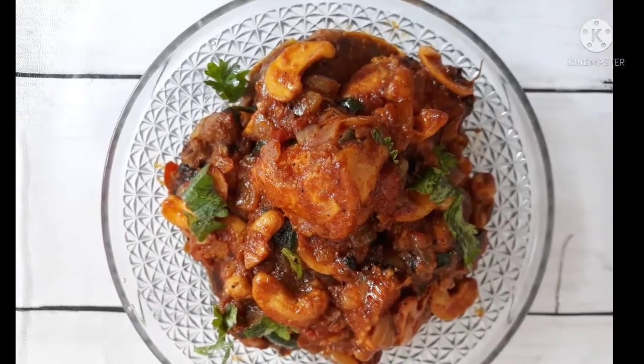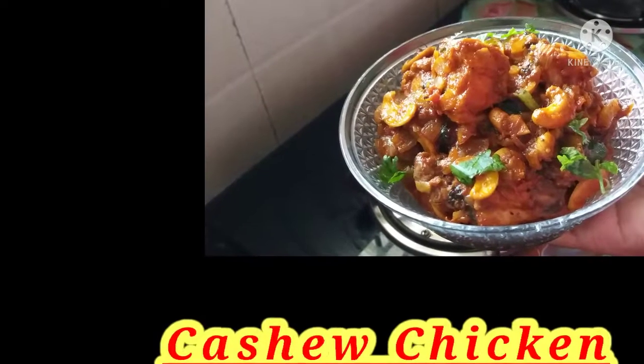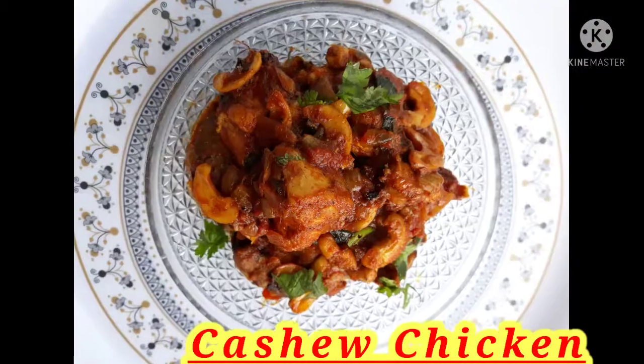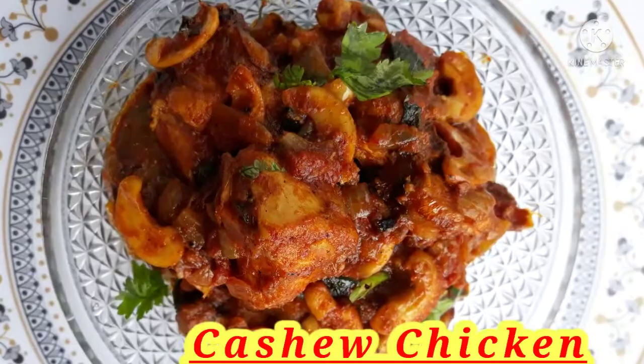Hello everyone! Welcome to SS Vlogs by Satya Mahamidi. I am going to try my cashew chicken recipe for this day. I want you to try this recipe — it's very tasty. So now let's get started.